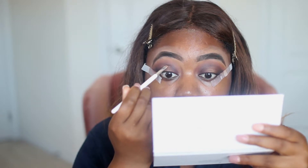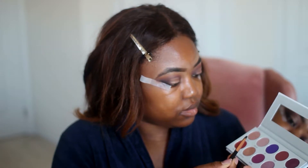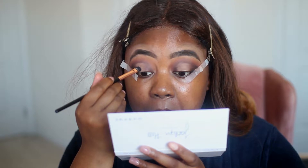Now I'm going to take my LA Girl concealer in Warm Honey and fill in the blank space. After letting the concealer dry, I'm going to pick up this shimmery color called Bling Bling, and after spritzing my brush with MAC Fix Plus, I'm going to pick up this shade and cover the concealer.